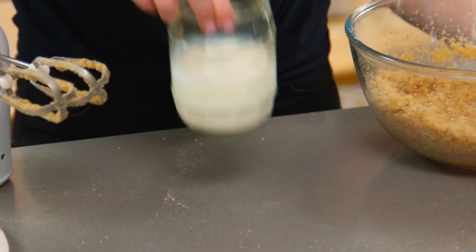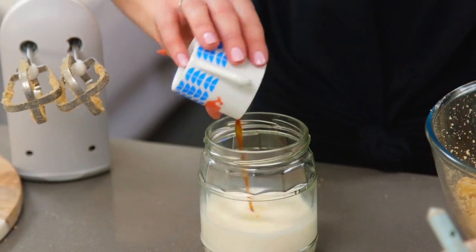Next I like to add in about half of my wet ingredients, but I like to mix them all together in a jug first. I've got some milk and I'm going to add some vanilla extract to flavour that. And then finally I'm going to beat in two eggs.